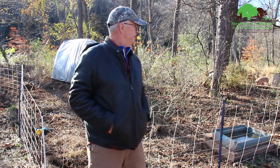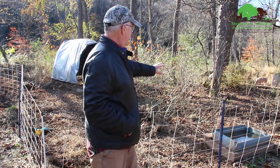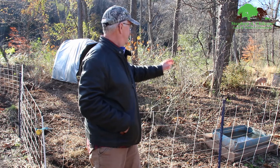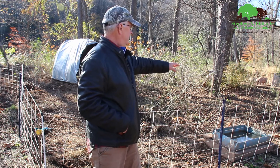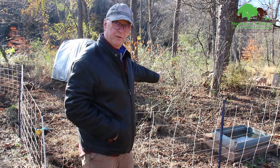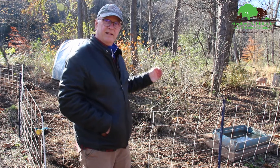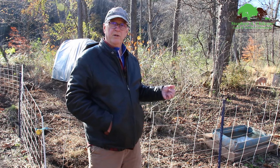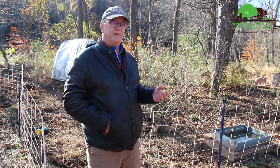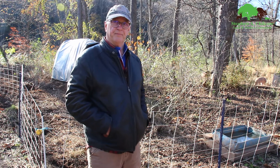The pigs have only been in here for a few days and they've got things pretty well torn up. You keep them on short rations and they'll constantly be rooting around. As you can see in the distance, the bushes are moving — they're digging up and eating the roots, which should kill the plants and hopefully take care of the multiflora rose and honeysuckle. They pretty much demolish the grass, especially if it's green — they'll just eat it right up.